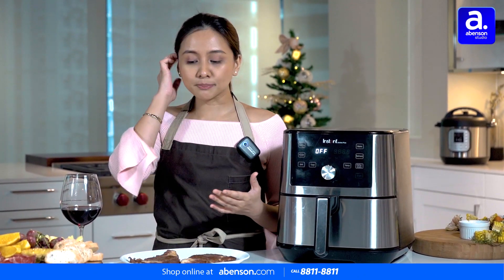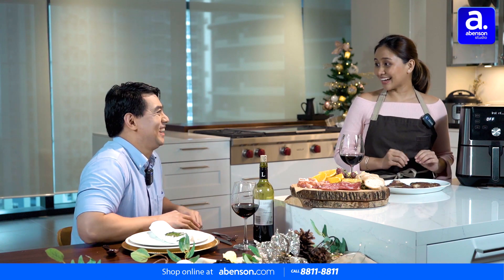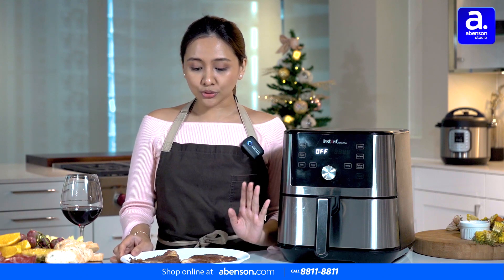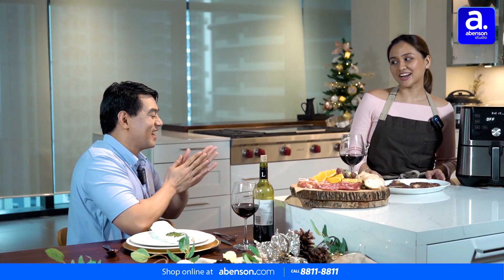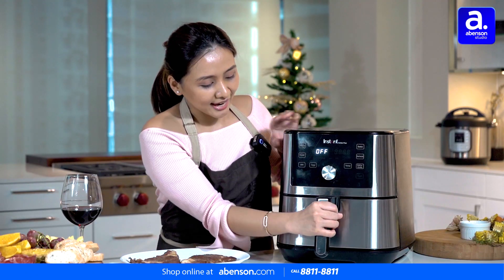Because there are items that are crispy when you reheat them, and you can get that with an air fryer. I like that. This time, I'm going to show you that you can still make your steak using an air fryer. But let's first take out our side dish.